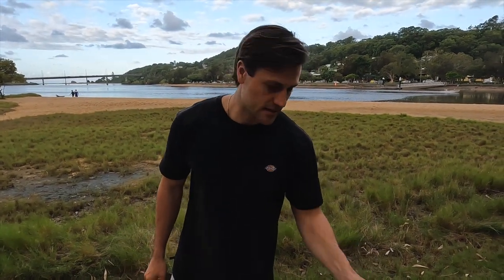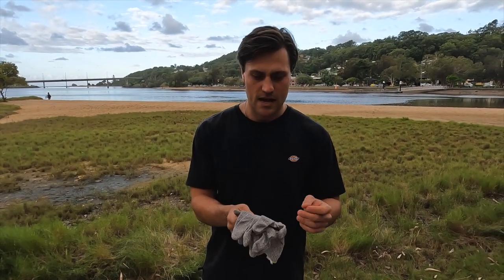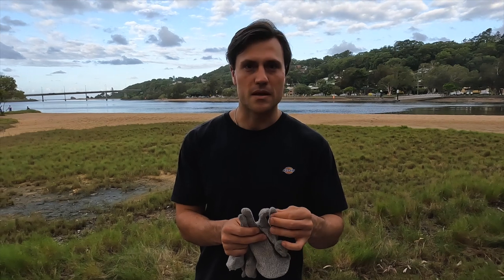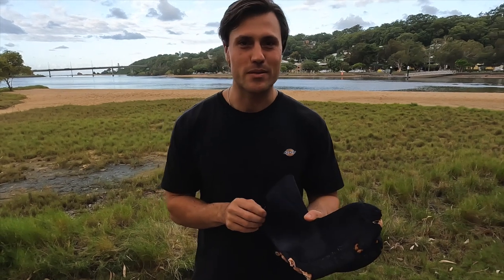For gloves, I just use these ones I got from Bunnings — they're like a Kevlar gardening glove. They work really well and they're nice and thin, so when I'm loading my gun and mucking around with my reel it's really easy.